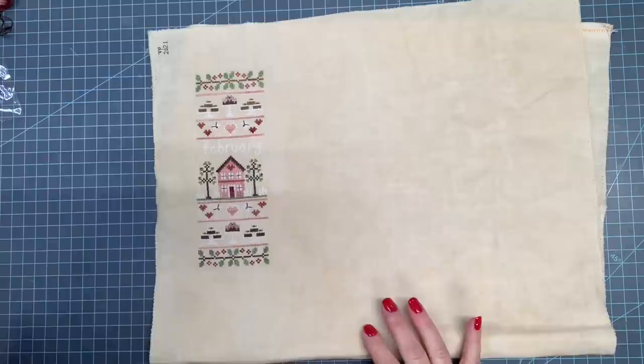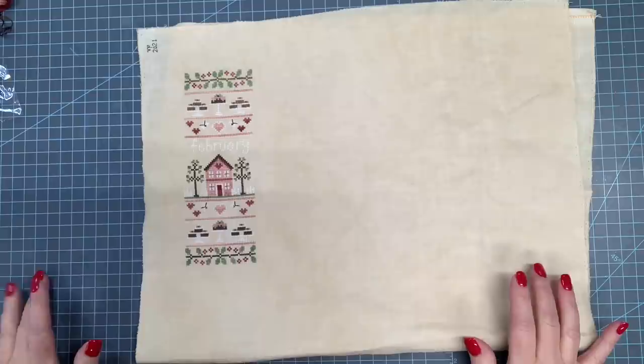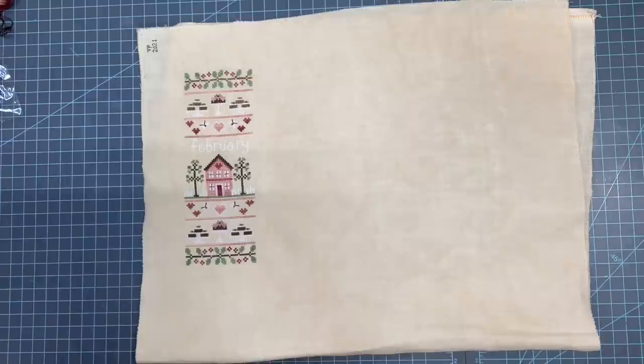I'm not completely happy with the fabrics that I have chosen. I have a metric ton of fabric in my cave here, and I'm not 100% happy with what I've chosen or what I have on hand, but there is a blizzard outside, so I am just stuck with what I have here.